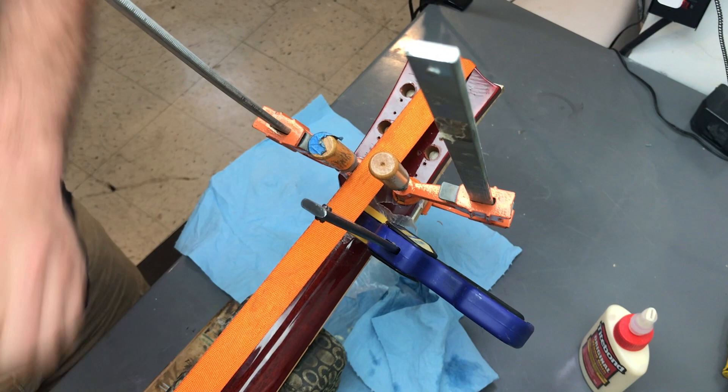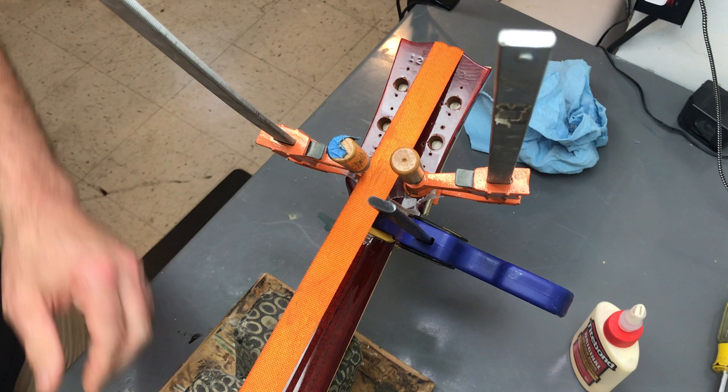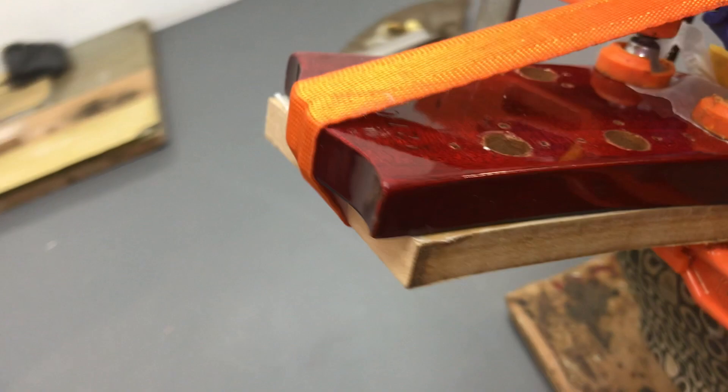Just giving it that little bit of an adjustment — it was just a little fussy going in there. Checking the fit. Today I'm going to be hogging a lot of this off, so it's not super critical. And here we are.